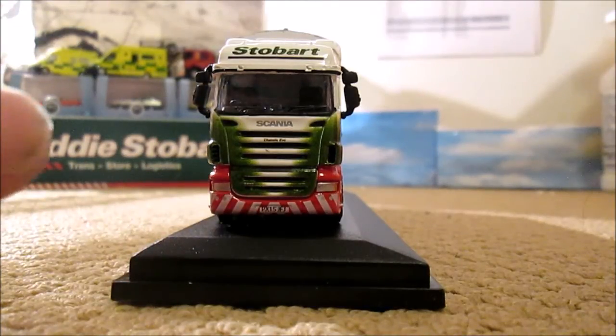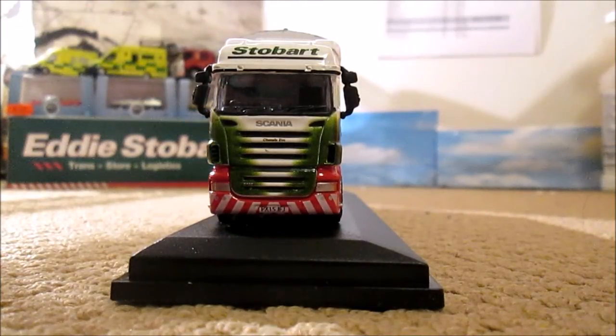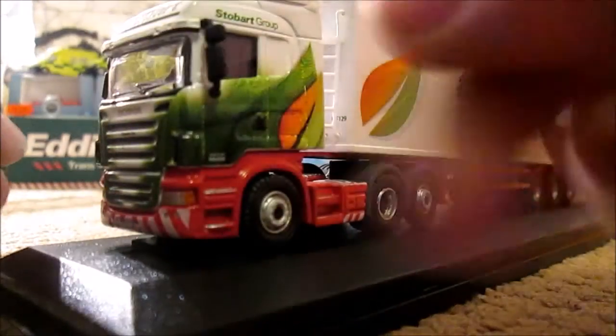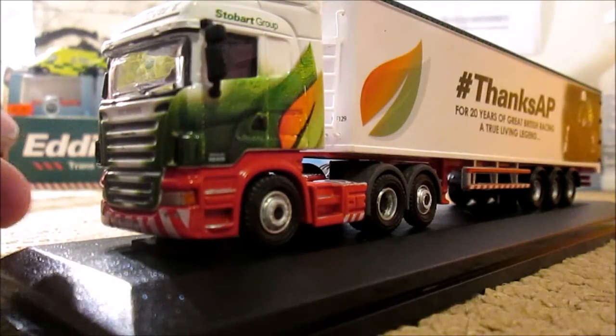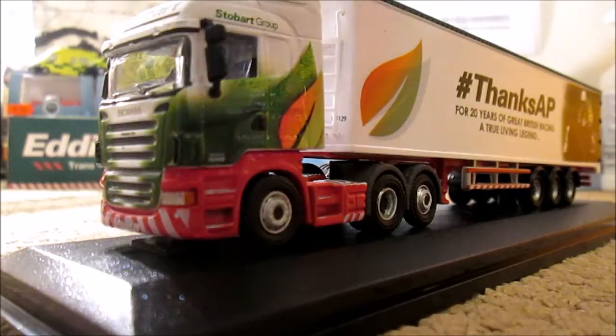But ignoring that defect, and the defect of the wing mirrors being out of shape on this Oxford model, it is a very good model. Although I do think there's a little defect with the cab wrapping as you can probably see there, but I might be wrong on that one. It also appears to be a little darker than the other biomass that's currently out in this livery.